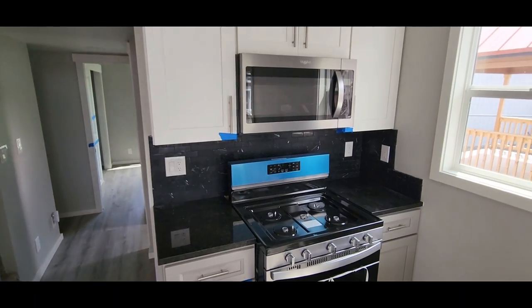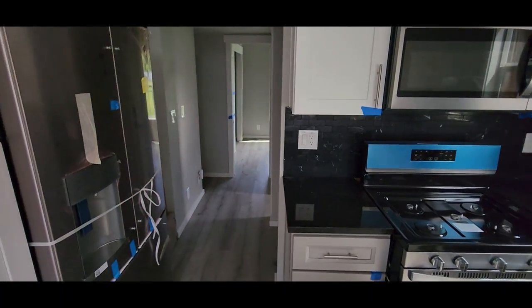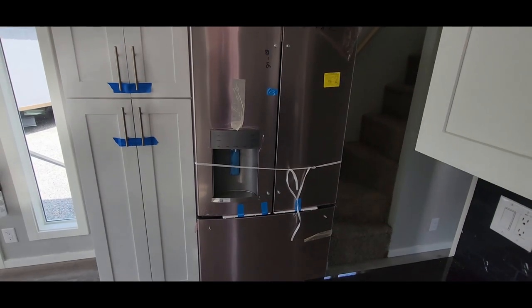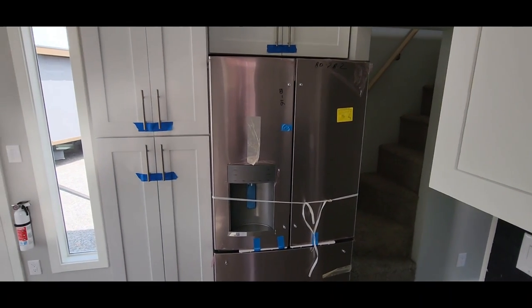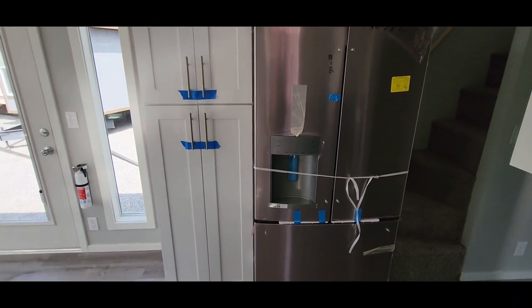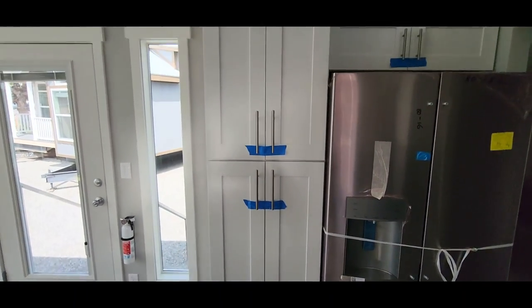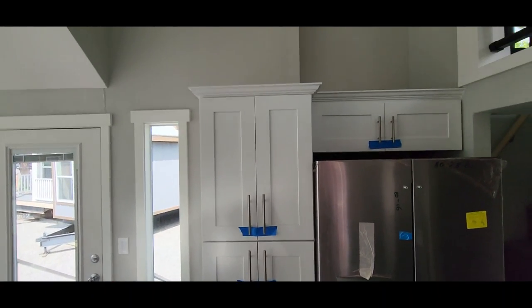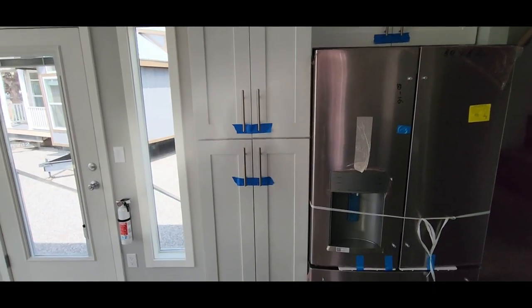We did the stainless steel appliances — microwave above the range — and also the double-door French door fridge with the bottom freezer. We just don't have the handles installed yet; those will be installed once we get it to the customer's site. There's a big pantry over here on the left side, about seven feet tall, so you've got tons of storage in there.